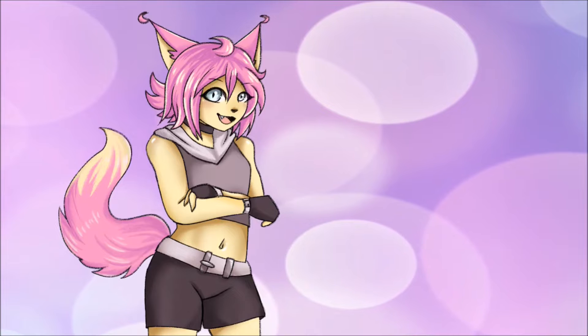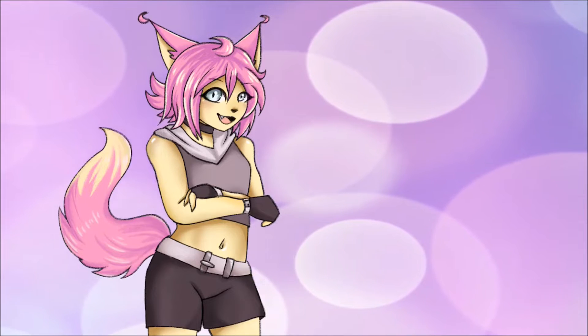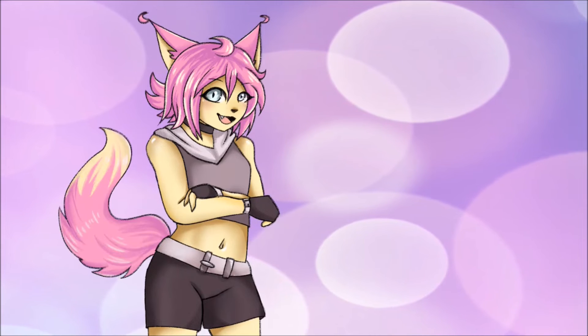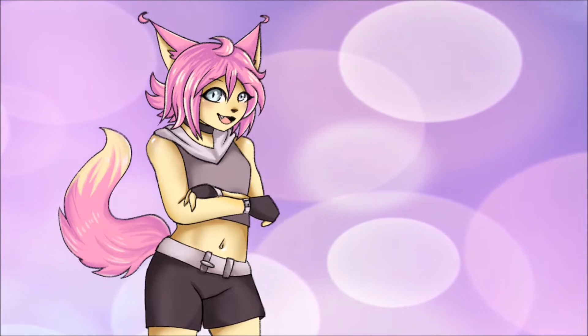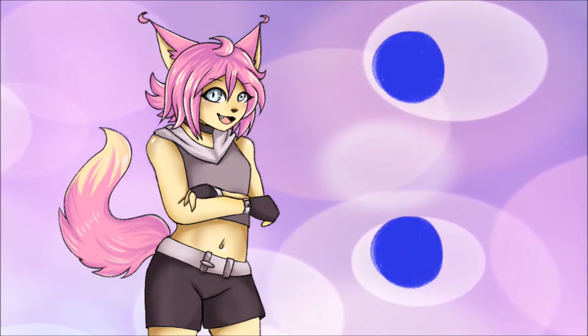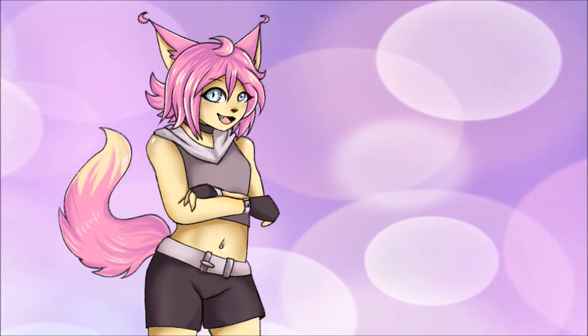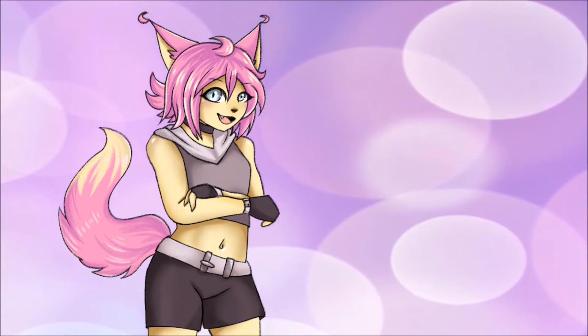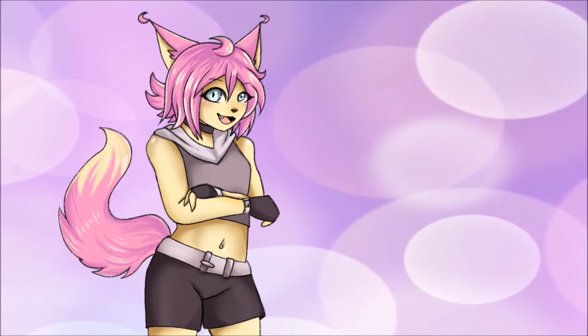So for the main subject of the video I decided to try tweening again. For those of you who don't know, tweening is a type of animation where your computer generates intermediate frames between two images. The advantage of this is that the animation looks much smoother and doesn't take as much time as if you were drawing each frame individually.